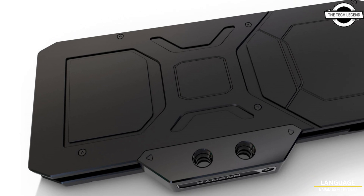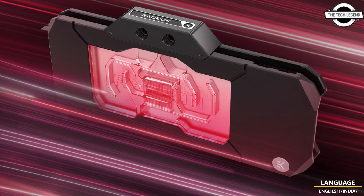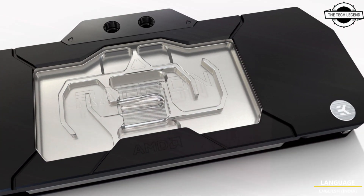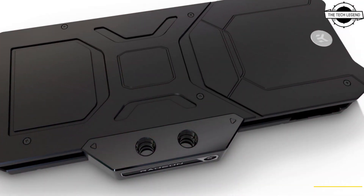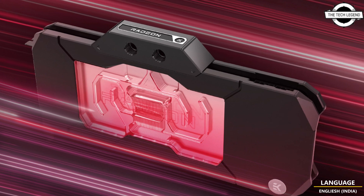Hello friends, welcome to the Techly Zen channel. Today I will talk about a special edition water block for AMD Radeon RX 7900 XTX GPUs. EK is now presenting the EK Quantum Vector² water blocks for reference models of the new AMD Radeon RX 7900 XTX GPUs, and the compatible water blocks can be found here.